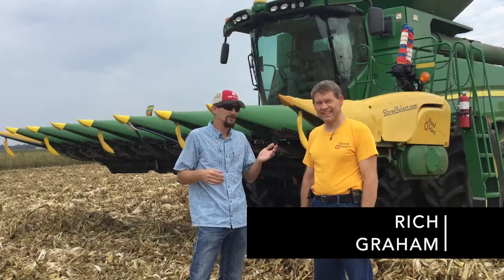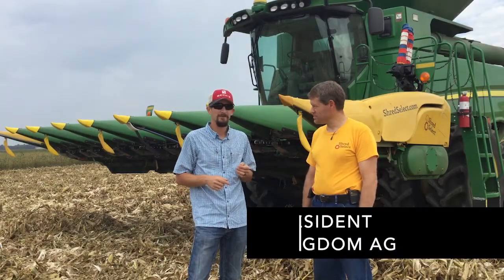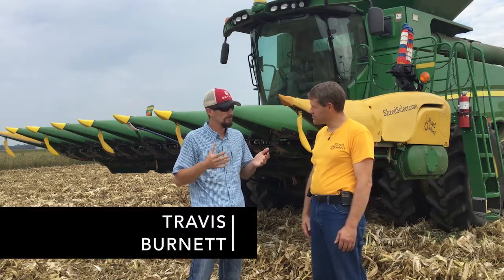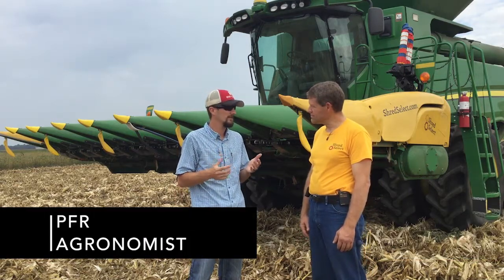We're here with Rich Graham. Rich is the president of Kingdom Ag, and they are the makers of Shred Select. So Rich, can you tell us what makes Shred Select different than anything else that's on the market?